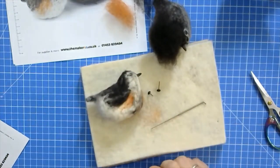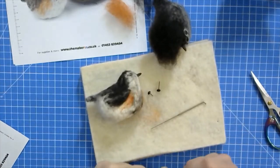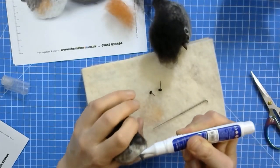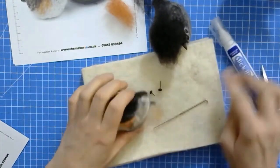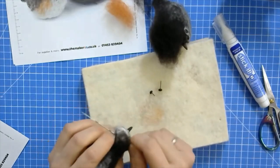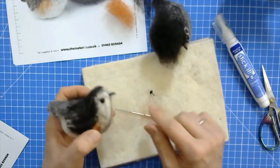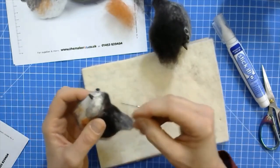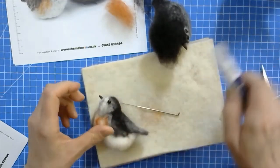Use a dab of glue behind the beak, push the beak back in and leave it to dry. You can make the transition from the beak to the face once the beak is dried in. Then make one hole on one side for the eye, get that in, then make the hole for the other side - make sure it's at the same height and same level. Check that the eyes are symmetrical.